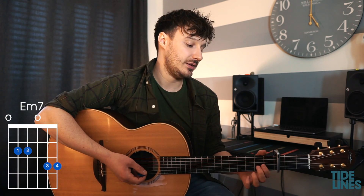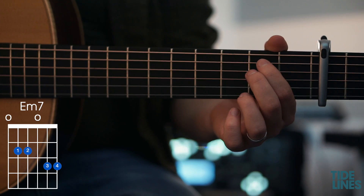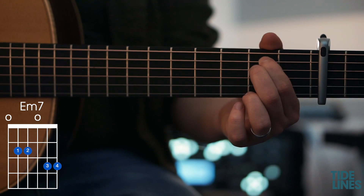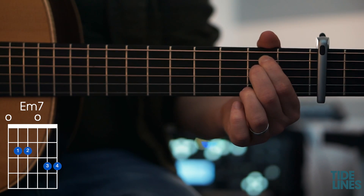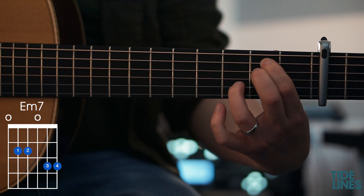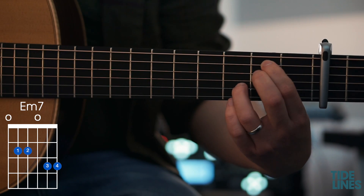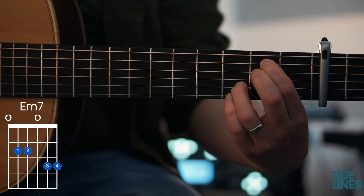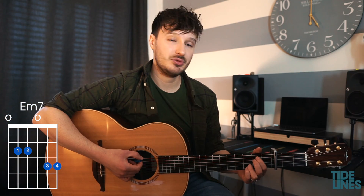The next chord we're going to learn is the E minor 7. For this we have the first finger on the fifth fret of the A string, the second finger just behind it on the fifth fret of the D string, the third finger on the sixth fret of the B string, and the pinky just behind it on the sixth fret of the top E string. We keep the bottom string open for this one, and we have an E minor 7.